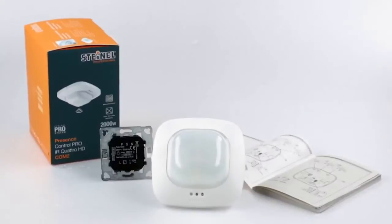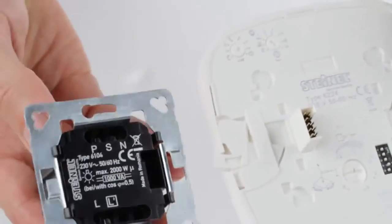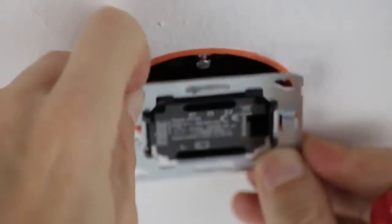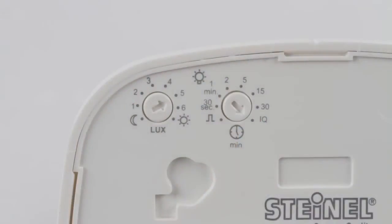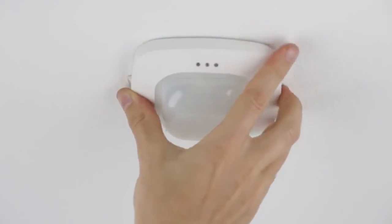The installation of the Presence Detector is very simple. The load module is pre-installed on the respective side. The wiring of the product depends on each respective version. For more information, please refer to the instruction manual. The sensor is factory set so that it is ready to use, and will then automatically and efficiently control the lighting.